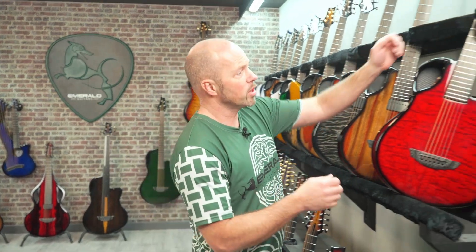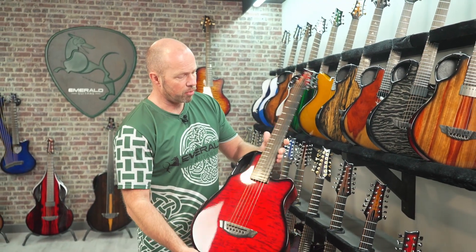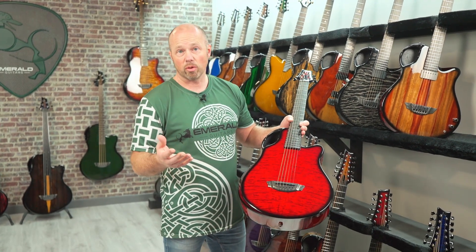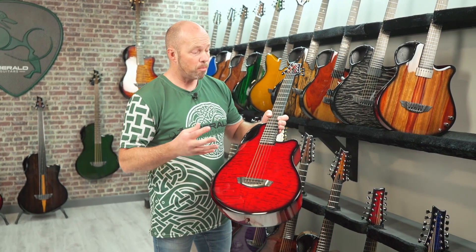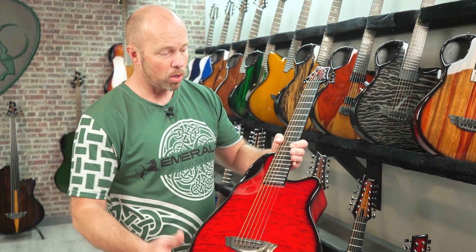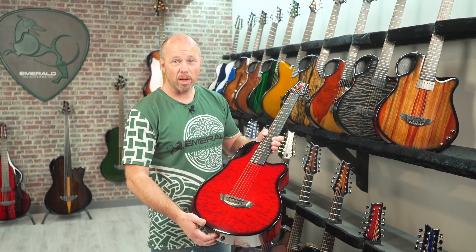The first thing you're going to see is we do a lot of different sizes to cater for different playing needs. The smallest guitar is our X7 — it's about a parlor size guitar. This guitar is fantastic if you're just wanting a nice compact guitar, maybe playing at home, or if you like to go out and gig with a smaller body guitar. A lot of people use these for travel, so if you're looking for a guitar you can take anywhere, this is a great choice.